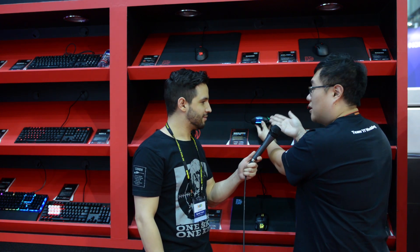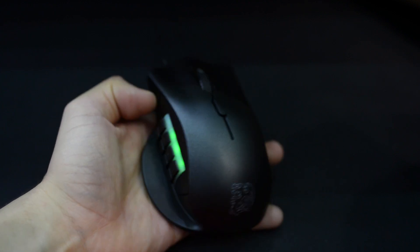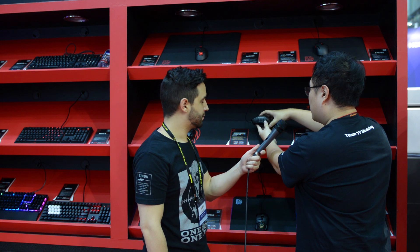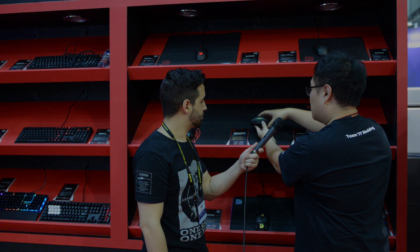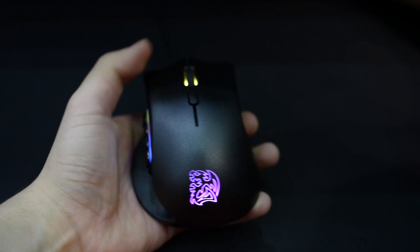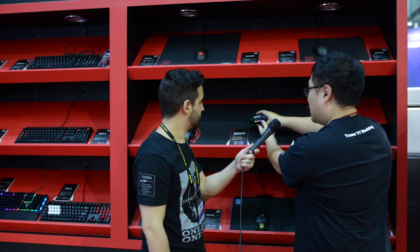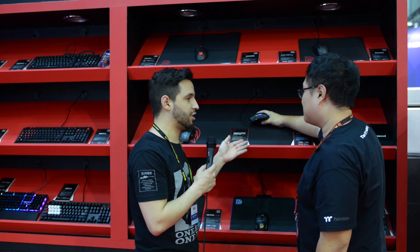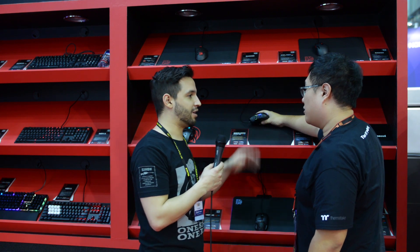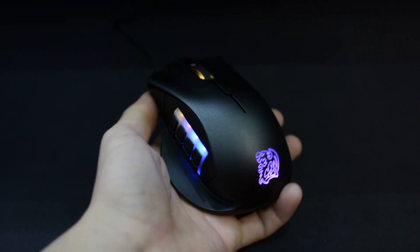What lighting effects are included with this mouse? As mentioned, there are 16.8 million RGB colors and you can switch to different lighting effects — for example, the color will cycle, and it will do a breathing effect and color changes. We have different lighting modes for this RGB gaming mouse, and you can control the lighting effects in software to customize your favorite colors and gaming mode.